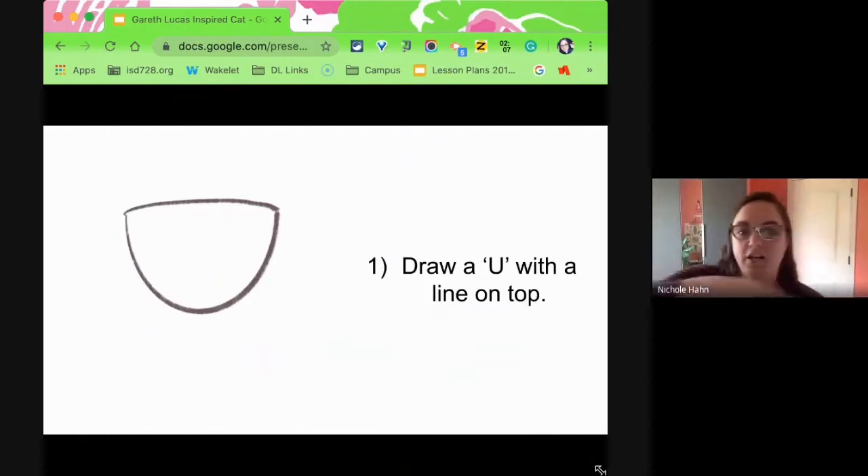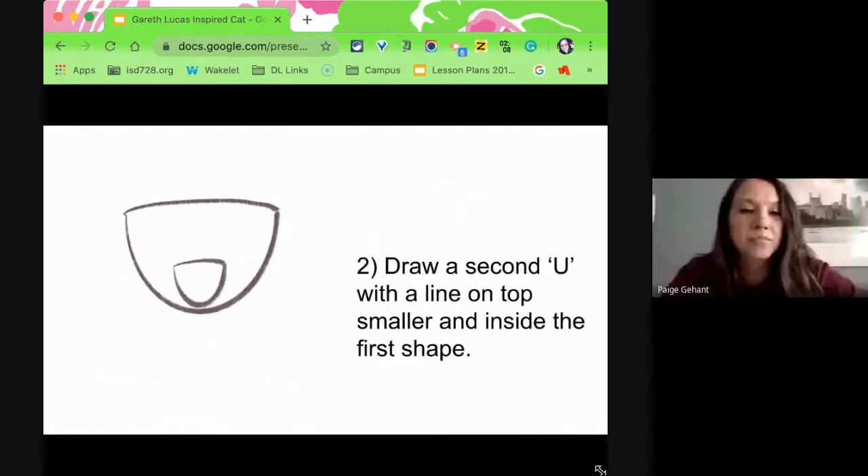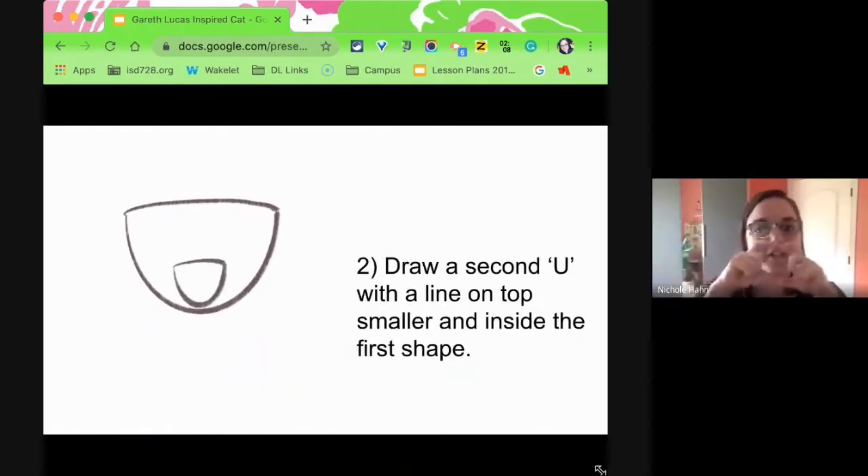First step: make the letter U and a line on top — this is going to create the head. That same shape is going to happen again, but it's going to be much smaller. It's kind of the muzzle of the mouth, so it's within that first shape and much smaller, down towards the bottom.